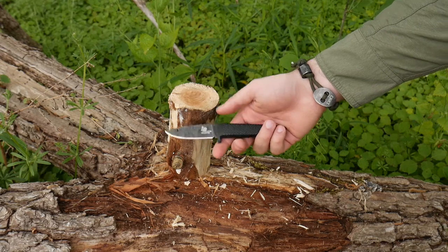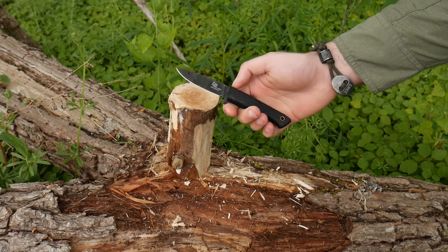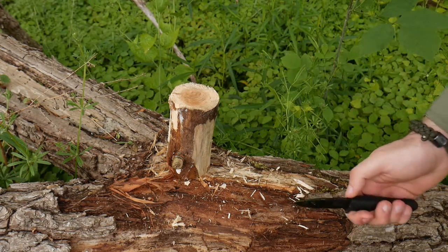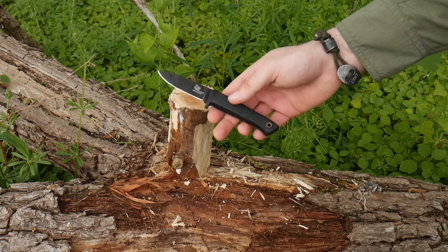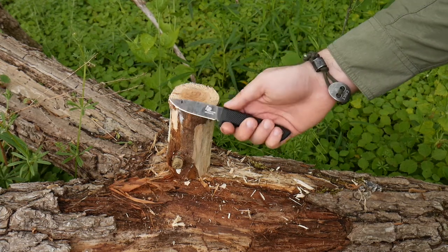We're going to use my Cold Steel Mini Pendleton Hunter here. This is a sub-three-inch cutting edge — a 3V knife, which is why I'm comfortable using it for this. But you can pretty much do it with any steel as long as it's tough enough to handle batoning and not going to snap on you. You don't want a fragile, brittle steel. So 3V is a good option. This is a really awesome knife for around 80 to 100 dollars — I highly recommend it.